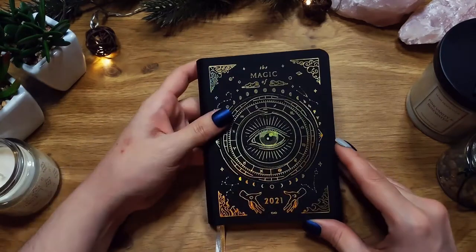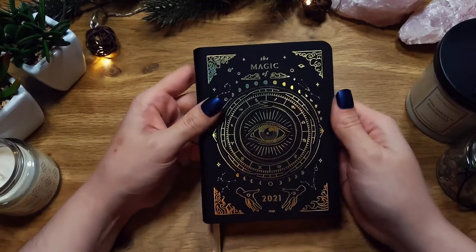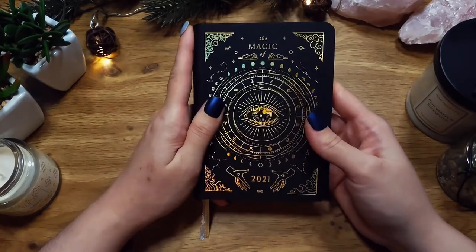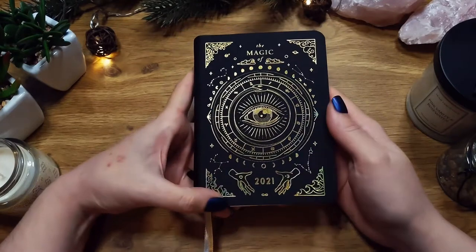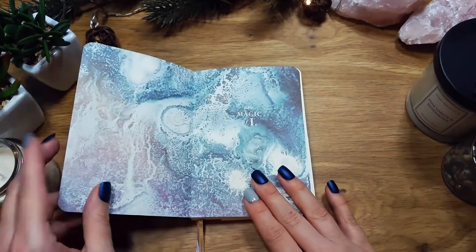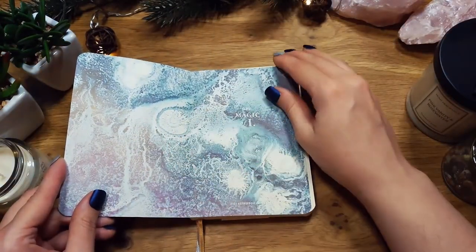I will be using this as a dream journal or for my tarot spreads, because I do tarot. So let's get into the planner. This is the first page — it's very pretty.